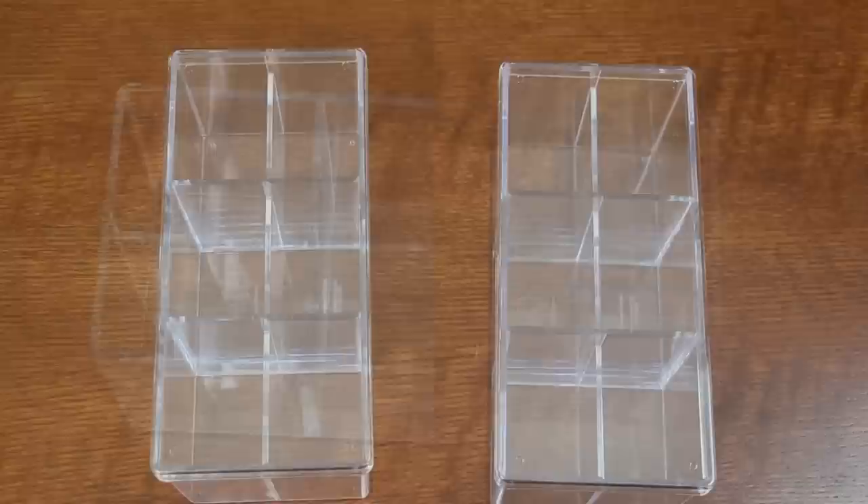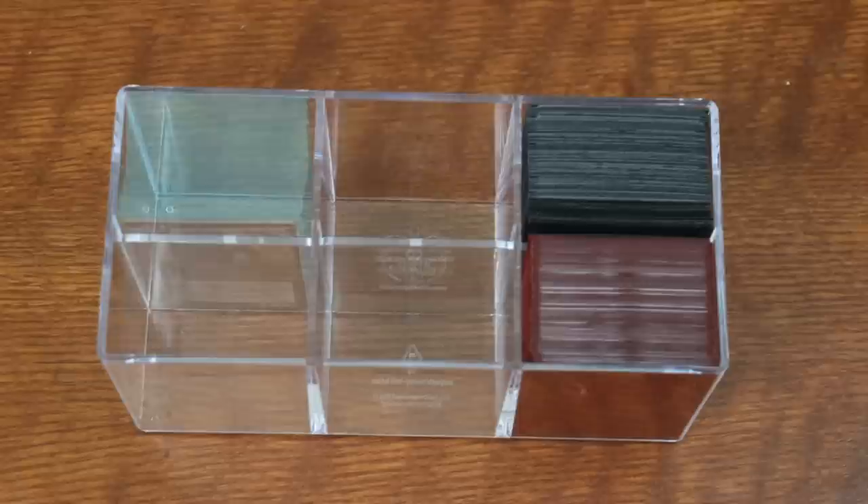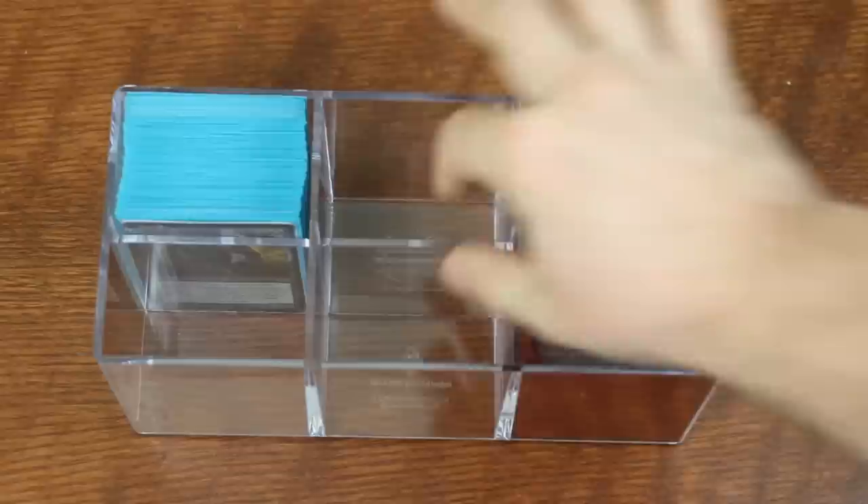Keep that in mind as we look at other cube storage boxes, and ask yourself the critical question: what is this giving me for prices of $75 and up that two Ultimate Guard Stack'n Safes are not giving me for $25? I'm really glad the dividers slide out of these, allowing for better customization of our storage compartments.